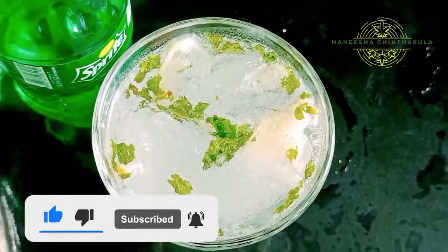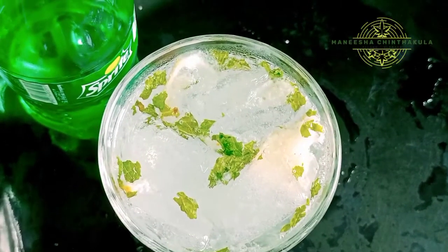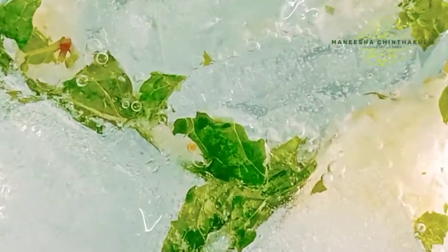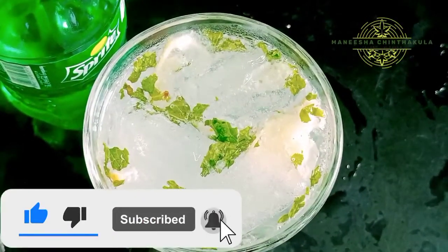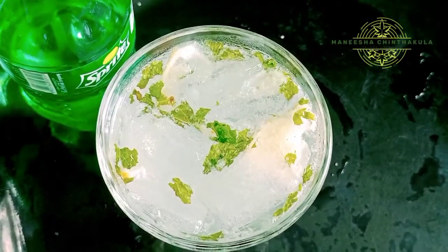Today, I will try to prepare a mocktail. This mocktail is not an alcoholic drink. This is a very refreshing drink. In this season, I will try to prepare a good refreshment and immunity boost. I will try to explain to you about the health benefits in this video.